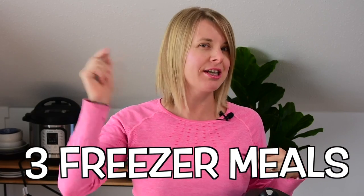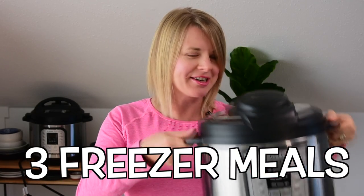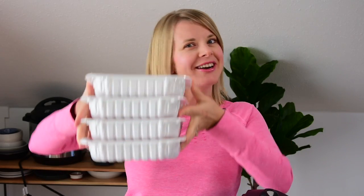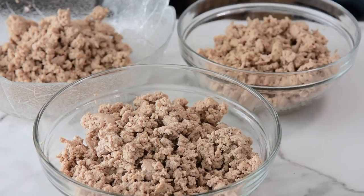Hey guys, my name is Olena, and I am with icepotveals.com. Last week I asked you on the community tab which video you would like to see next, and due to popular requests and demand, today we're making three freezer meals that you can cook from frozen in your Instant Pot, and that are made with ground turkey — a lot of ground turkey.